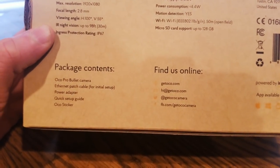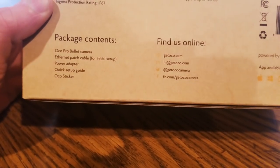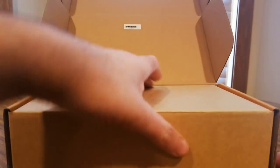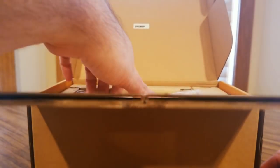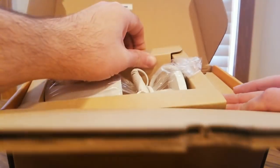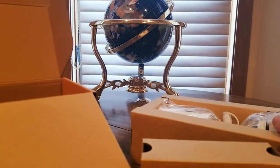The package contains a bullet camera, ethernet patch cable, and power adapter. This was totally unexpected today — much appreciated. Let's get inside and see what this looks like. I am really excited for this. Crazy times we live in, but I want to start protecting the house and these will definitely come in handy. These are really cool.